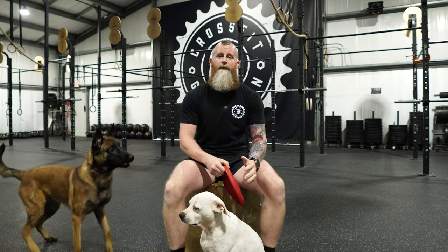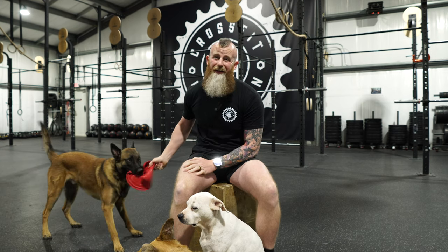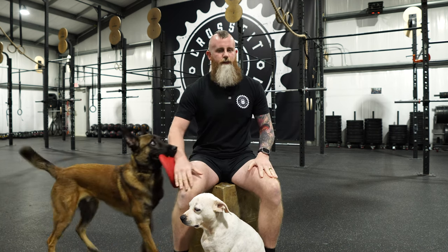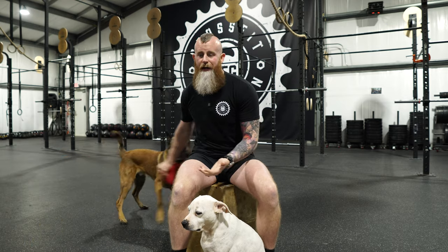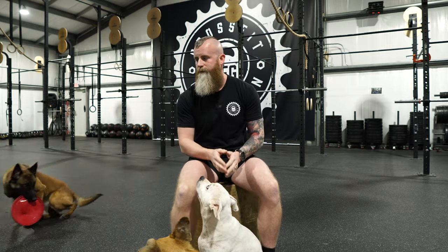Most of the time, our bodies are doing very quad-dominant type movements. We sit in office chairs, we sit in cars, we sit on our ass most of the day — especially if we work in an office and stay in a cubicle for most of our work time. So it makes sense for us to use the muscles that get the most use throughout the day, because our bodies are used to using the front parts of our legs — it's familiar, and we've repeated it over and over for most of our lives.